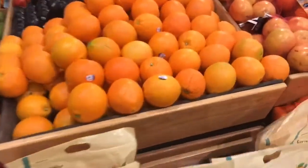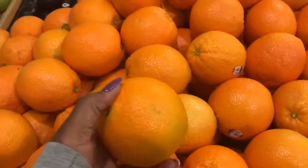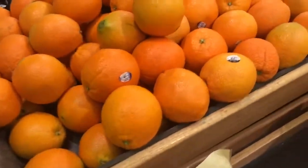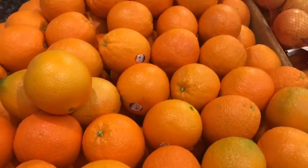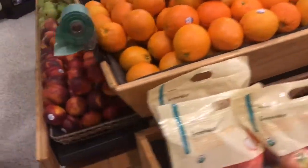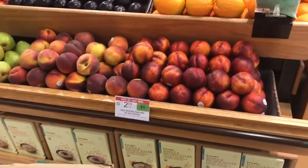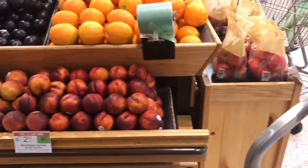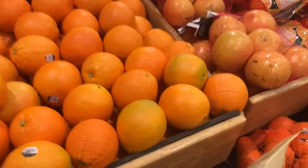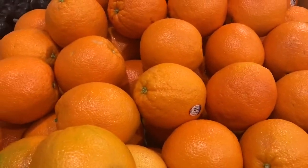This looks really good. This looks so good — look at that. Oh, 99 cents a pound. All right, guys.